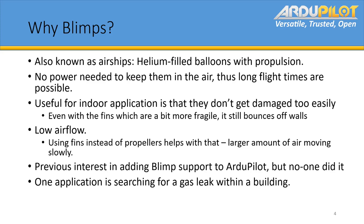Even with the fins, I've run it into walls and it just bounces off. You also have a relatively low airflow caused by the blimp itself — with a multi-rotor, if you fly it over a desk, you're going to have papers going everywhere. Using the fins instead of propellers helps with that, since it moves a larger amount of air slowly instead of having a small area where it could blow things around.